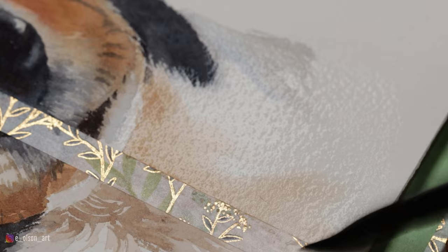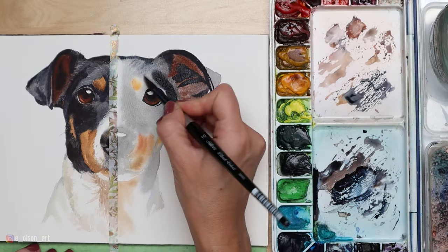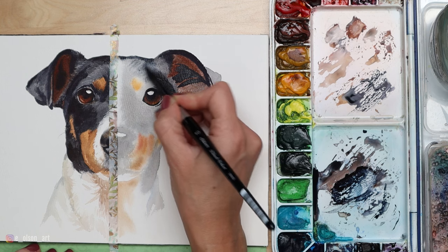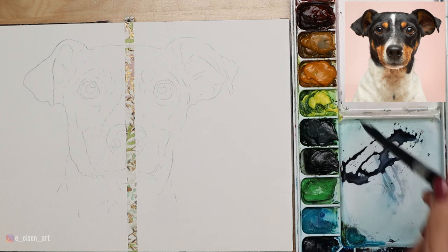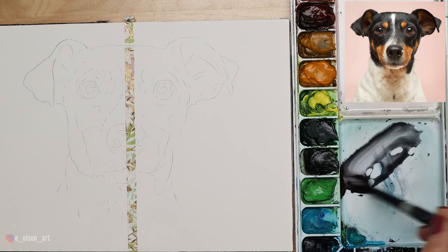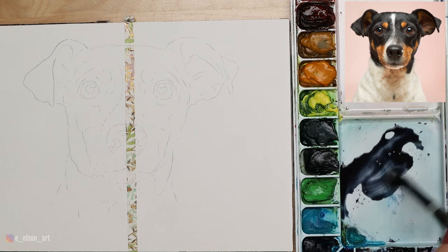Today I'm going to demonstrate a dog painting, doing each half a different way. You'll see side by side how I achieve pretty similar results using both wet-on-dry and wet-on-wet. My reference photo of this cute little dog is from Pixabay — it's a free image, and you can download it using the link in the description if you want to try this project yourself. My paper is Bao Hong 140-pound cotton cold-pressed watercolor paper on a 7 by 10 inch block. I've already sketched the drawing and applied tape down the center line to protect the right side while I work on the left.